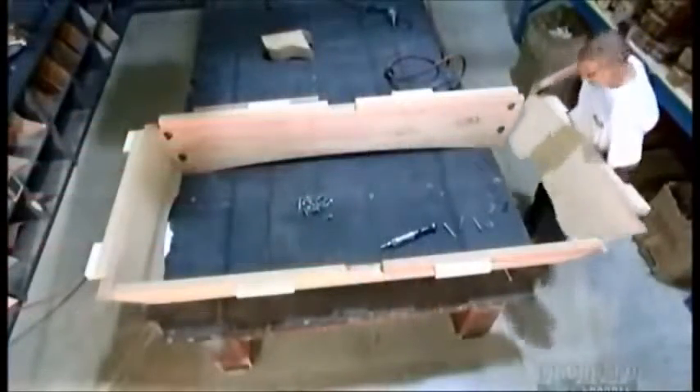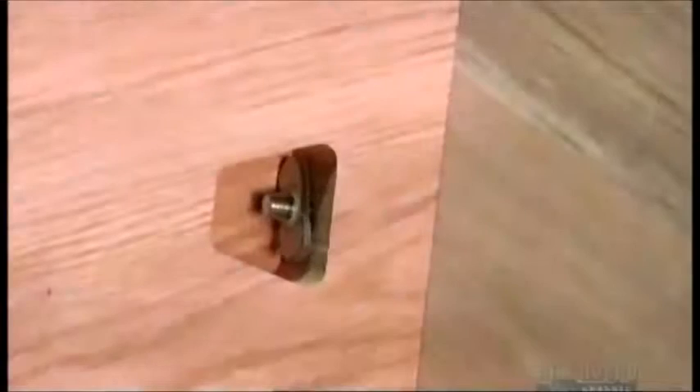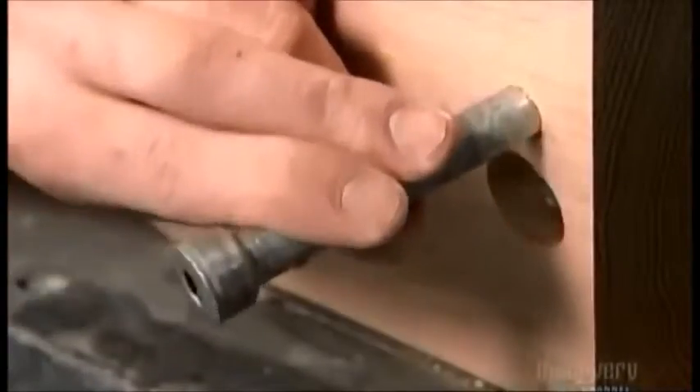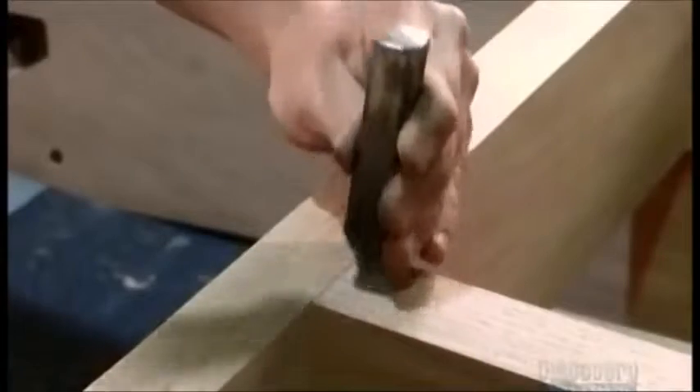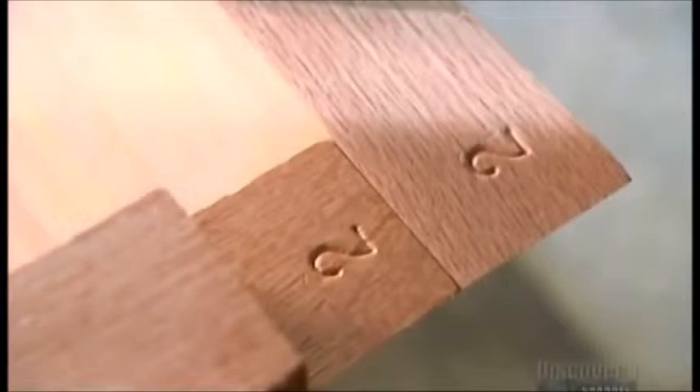To make sure everything fits, a worker pre-assembles the four sides and the middle section of the frame's base. He uses 20 metal bolts and 20 nuts to join them, and inserts 8 wooden dowels to align the table parts correctly. He stamps numbers on the frame sections so they can be reassembled later by pairing the same numbered parts together.